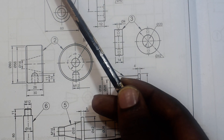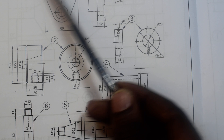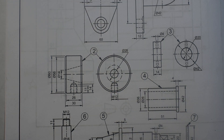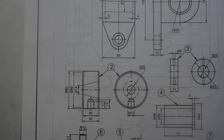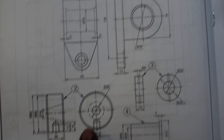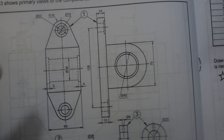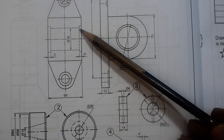For item 1, you can see it with its hidden details — whatever is supposed to be fitted here must match that shape. Item 1 in most cases is the bigger item, and in this case item 1 is indeed the bigger one. So let's see what we're going to fit in there.